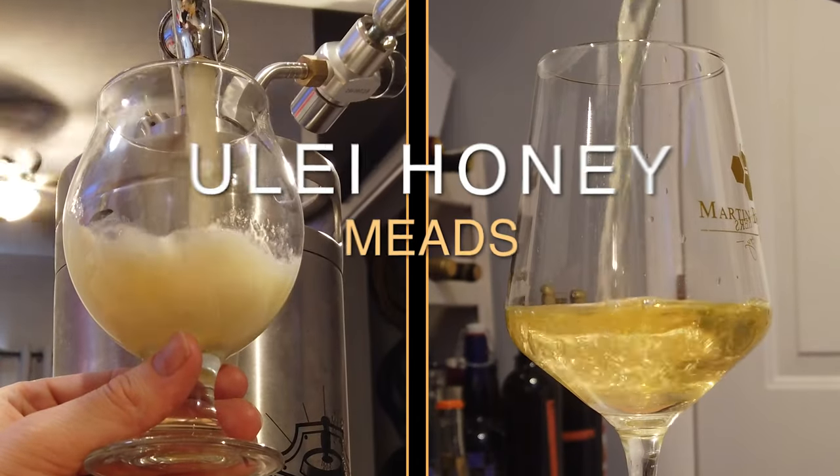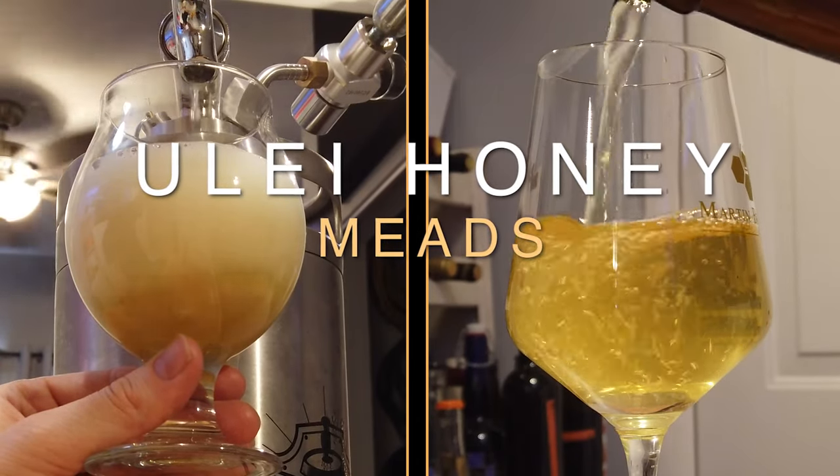Today we're using Yulee honey to make two different mead recipes.